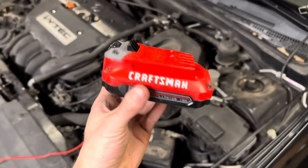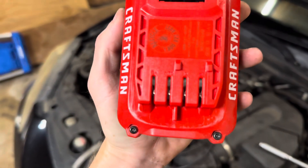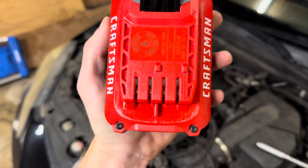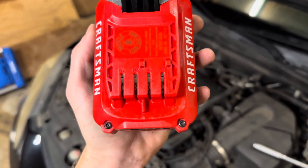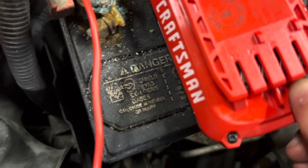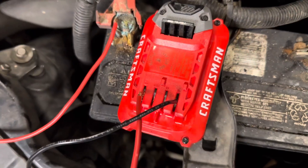Now we're going to hook up our Craftsman battery and see if this thing will jumpstart the car. This one's also a little bit easier to use — you can actually see a plus and a minus on one side, and it doesn't have multiple terminals, so this will probably be a little bit better. If we can actually get it to stay — my wire might not be long enough.